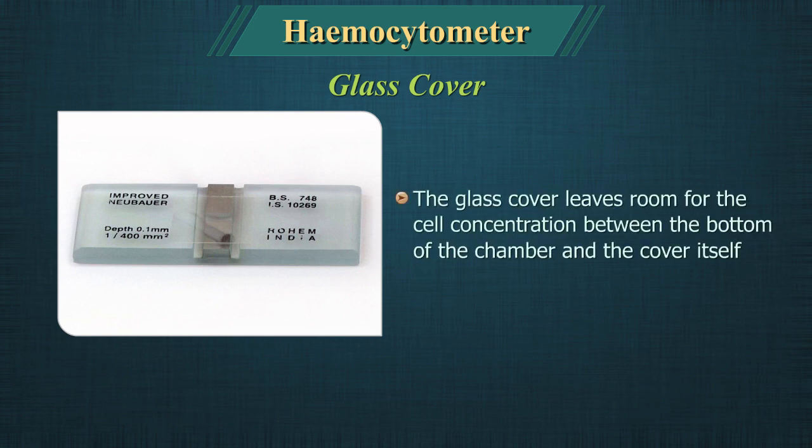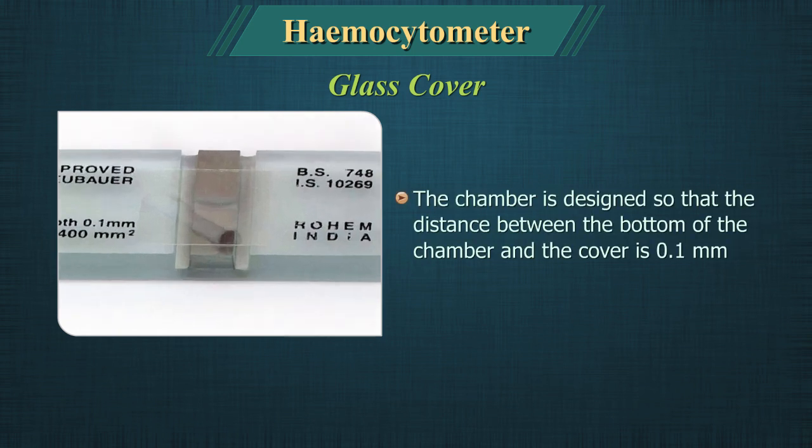The glass cover leaves room for the cell concentration between the bottom of the chamber and the cover itself. The chamber is designed so that the distance between the bottom of the chamber and the cover is 0.1 mm.